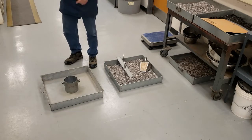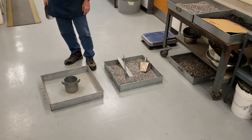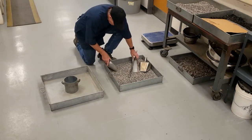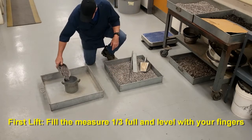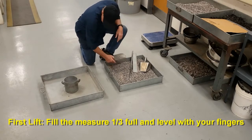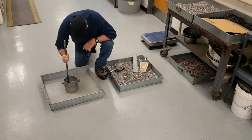I'll demonstrate all three, but I'm not going to do the entire procedure for all three. I'll use the first lift for rodding, second lift for jigging, and finish off with the third lift of shoveling. The first lift is rodding — fill it one-third full, level it off with your fingers, grab your rod, and rod it 25 times.